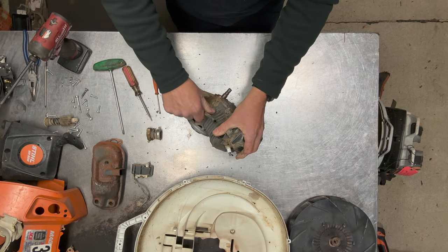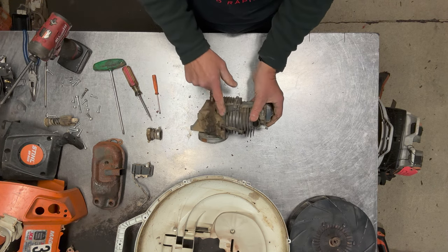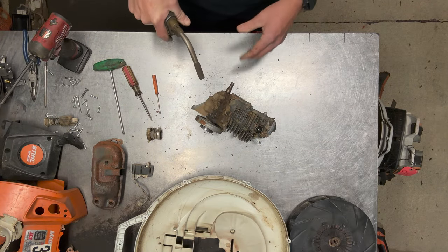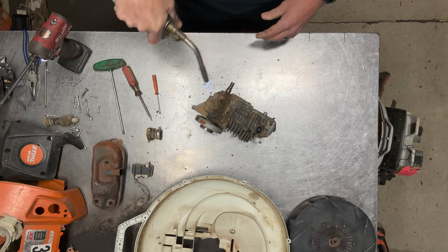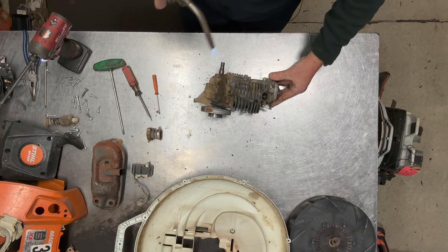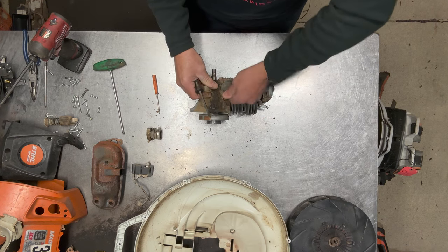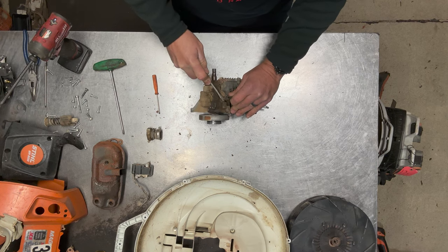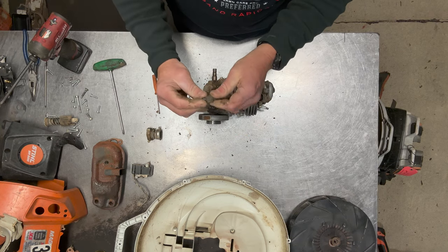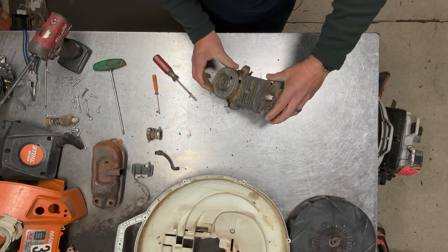Next I'm going to take this pulse tube off. What I like to do with these — because they are prone to cracking very easily down here at the engine — is just take my torch and just lightly put a little heat to it. Not too much, just to warm it up and give it a twist, make sure it's moving. Then just get a screwdriver or something and get up under it and pull it right off. That way you just want to make sure it doesn't split on you.